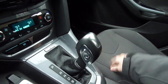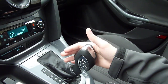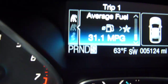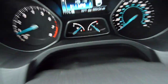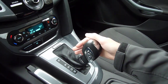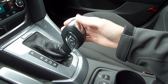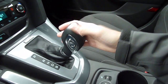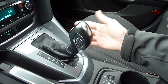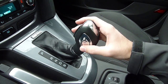In Drive, the manual shift rockers don't work — there's no temporary override. That's sport mode. In sport mode you can see on the gear shift indicator it acts a bit sportier, downshifts sooner, holds revs longer. It still blips the throttle on downshifts, and it helps you slow down when braking — it downshifts sooner and gives you a little more engine braking.